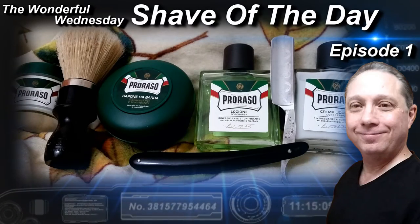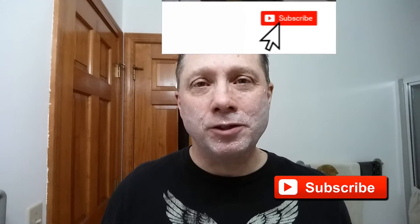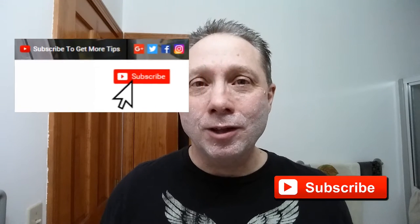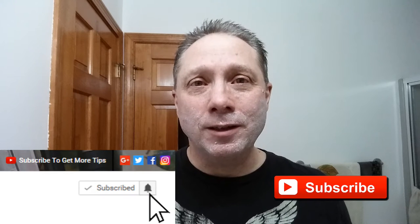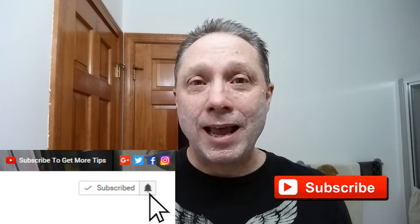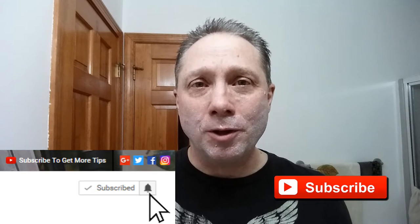Welcome to the wonderful Wednesday Shave of the Day, Episode 1. Eric here with Adventures in Wet Shaving. If this is your first time here and you're interested in learning how to straight razor shave, go ahead and click on that subscribe button, and right next to it there's a bell — click on that and you'll be notified when I upload videos.